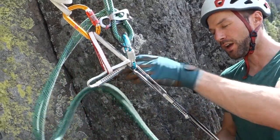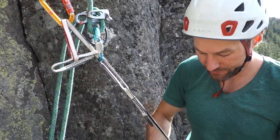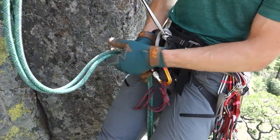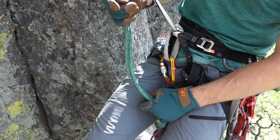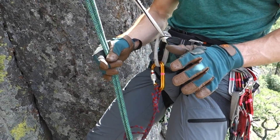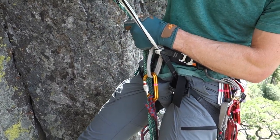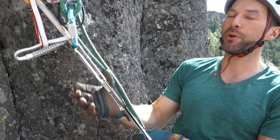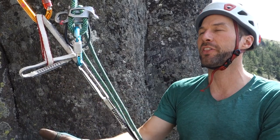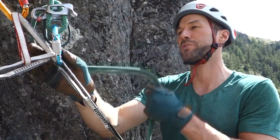Okay, so now I'm on the anchor. I can take my third hand off. There are a couple things that could happen here. If I was doing a pre-rigged rappel — which I'll talk about in a separate, more advanced video — I'd probably keep that third hand on and immediately go into a fireman's belay. If I'm not doing a pre-rigged rappel and my partner is also using a friction hitch backup, then I can disassemble this and start to thread the anchor for the next rappel. That's what I'm going to demonstrate here.